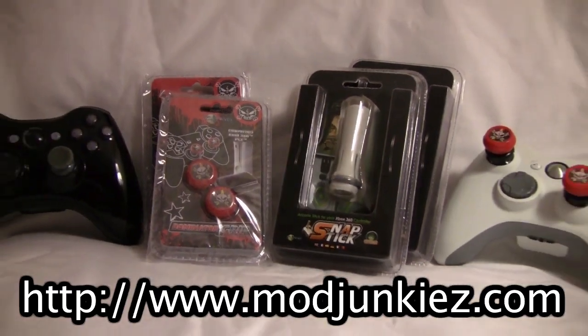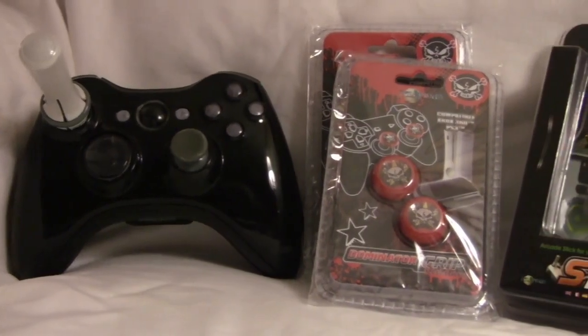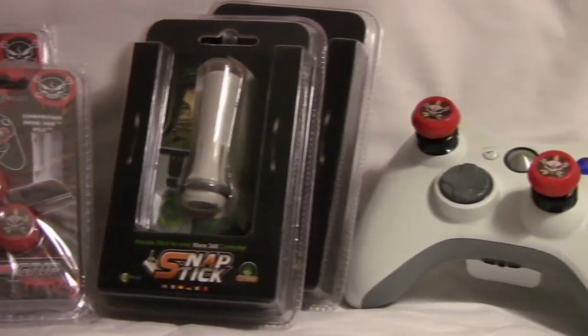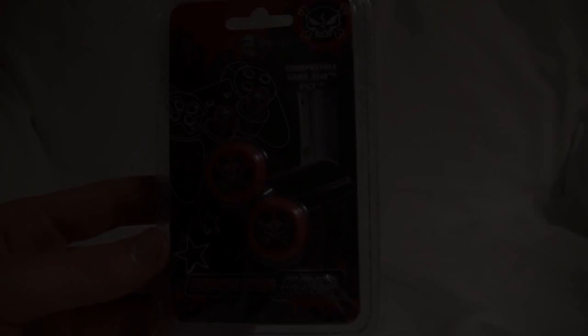If you guys would like to learn how to get your own pair of Dominator Grips or a Snap Stick for your Xbox 360 controller, stick around to the end of the video where we will be giving two of each away for a total of four winners. Now on to the review.